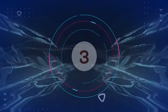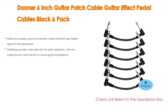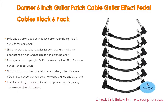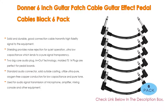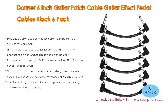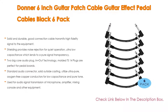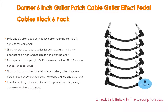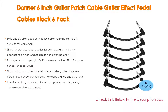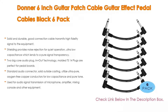Number three: the Donner six inch guitar patch cable guitar effect pedal cables black six-pack. It features solid and durable construction with good connection, transmitting high fidelity signal. The 21 AWG high quality audio cable provides shielding for noise rejection and quiet operation, with ultra-low capacitance for pure signal transparency. Molded TS 1/4 plug-in equals out technology is perfect for pedal boards. Solid outside casting uses ultra-pure oxygen-free copper conductors for low capacitance and pure tone, suitable for microphone, amplifier, mixing console, and other equipment.